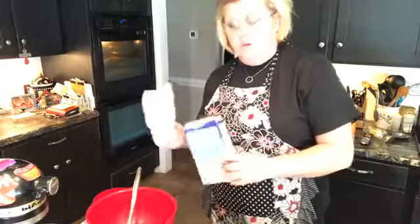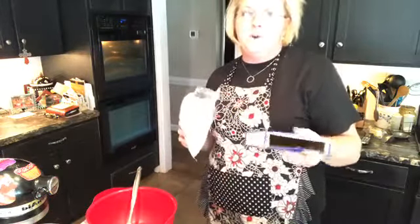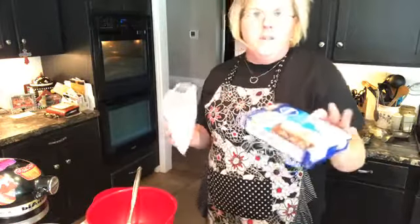Hey y'all — cooking, cutting up, keeping it real. Hope everybody's doing well today. In my kitchen today, I wanted to do a dessert for our tailgate tomorrow with a little bit of a Thanksgiving kind of flair.